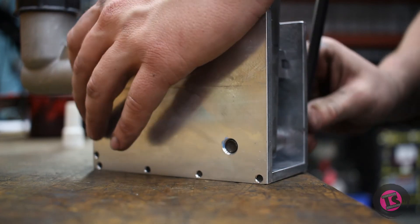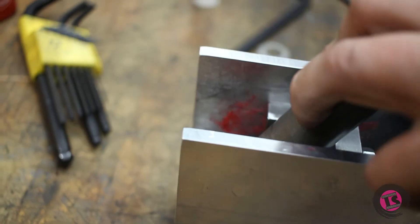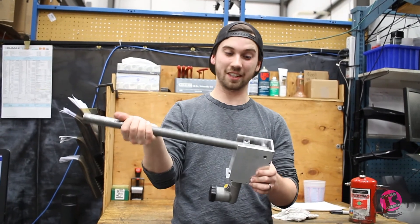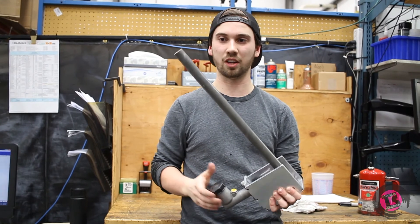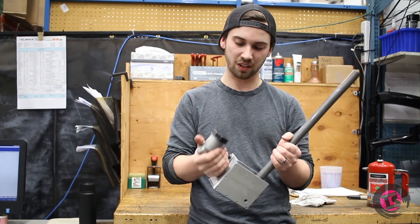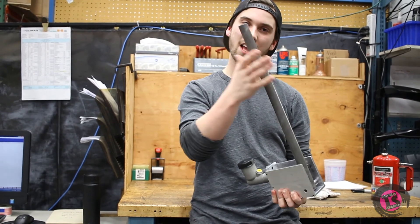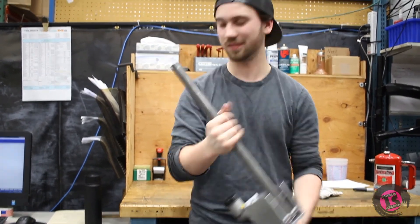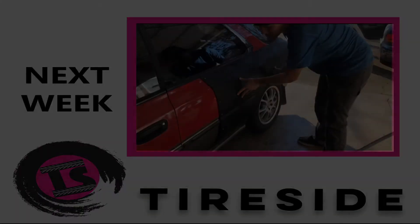All right. So all the machining is done on our hydraulic handbrake lever. Finished assembling it and greasing it all up — it's ready to go. All we have to do now is get ourselves some brake line and some fittings that we can attach to this, and we've got to plumb it all in and then bleed it, and we should be ready to slide. Next week we get the Subaru ready for its first shakedown at the track.